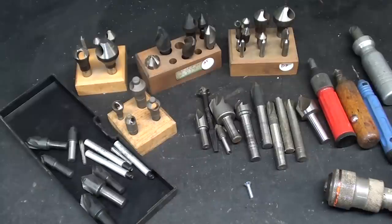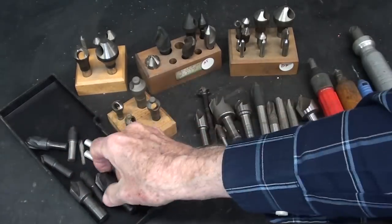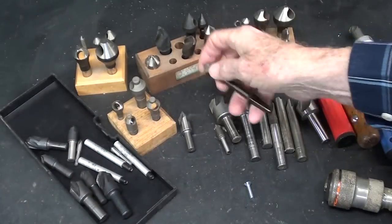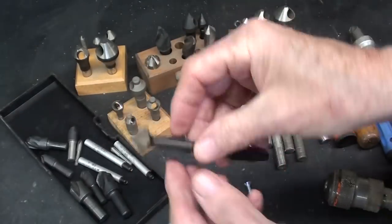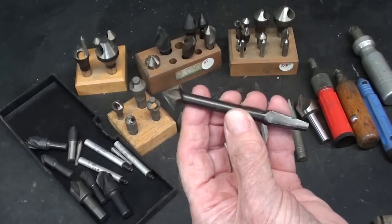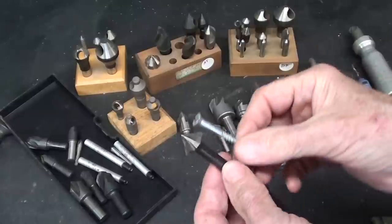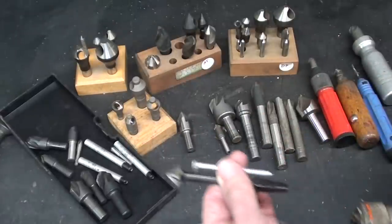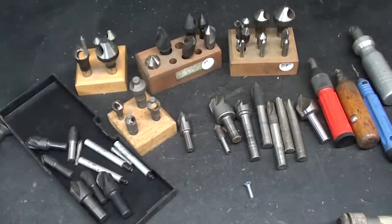Countersinks are most often made of high-speed steel, but you can get them made out of carbide, cobalt, and the older styles were simply carbon steel, such as this Stanley countersink that is meant to be used in a brace. These will not work on metal — they're strictly for wood and are to be used for wood screws. I can still visualize my dad countersinking with a brace; as a matter of fact, that is his brace.